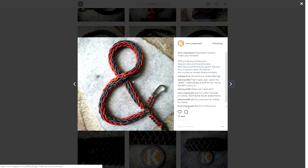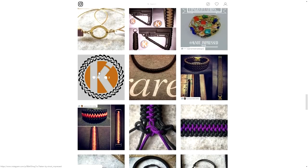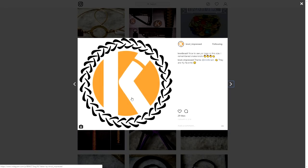These projects here are pretty interesting too. I believe these are done with a spool — almost like, it's not knitting, but I forgot what the term is. Really nice work — something maybe we can do in the future. And there's his awesome logo, 'Not Impressed.' It kind of looks like — what's the name of that weave? It's escaping me right now. If you know which one I'm talking about, put it down in the comments.